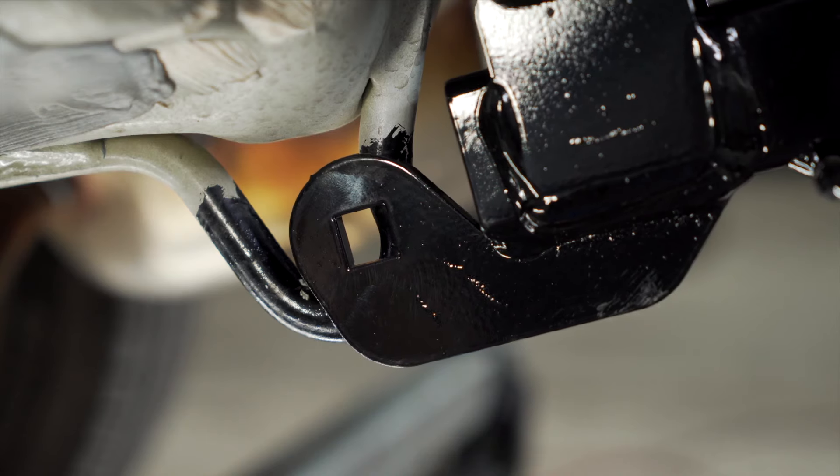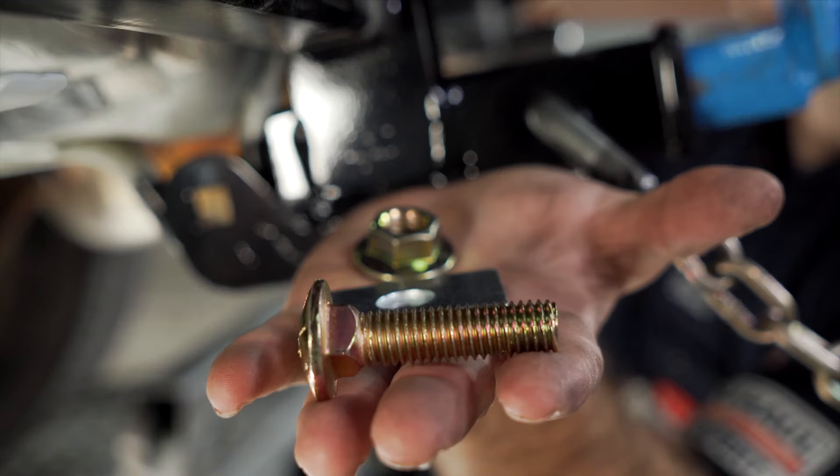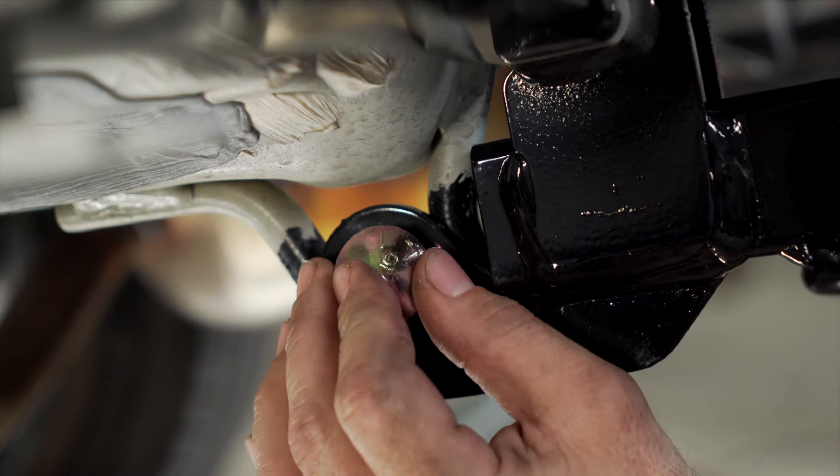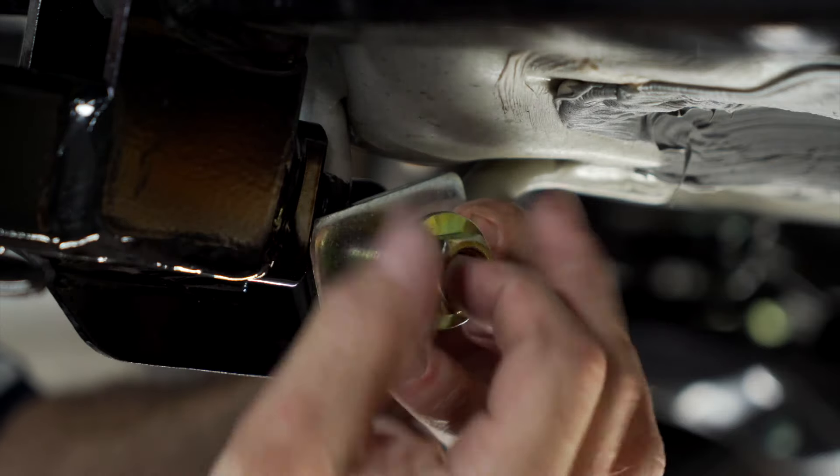Now line up the center mounting location to the vehicle's tow loop. You can now use your half inch carriage bolt to pass through the center mounting location. Put on the carriage plate and then the half inch flange nut.